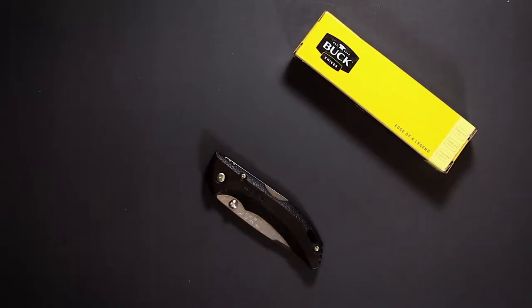Josh here and today I'm going to talk about pocket knives, one of the most overlooked items in the promo industry. Let me show you one of my favorites — the Buck Bantam Lockback Pocket Knife.